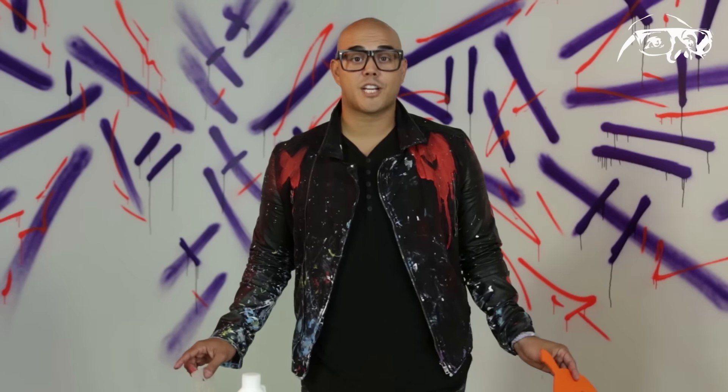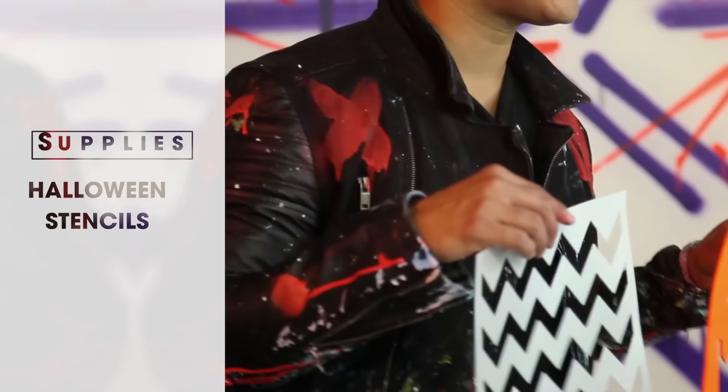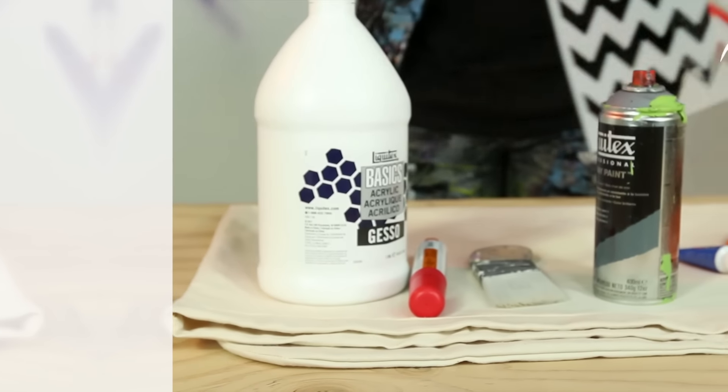Since it is Halloween season, it's going to be easy to find some Halloween decorations. So I picked up this felt jack-o-lantern and some other stencils. I'm going to use these as stencils as I put on the paint to help create a really cool Halloween design.